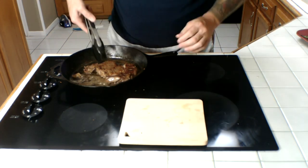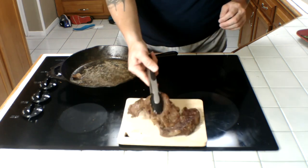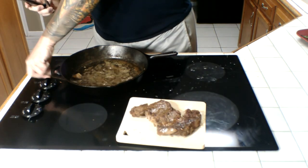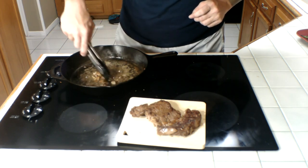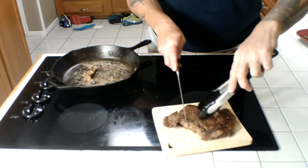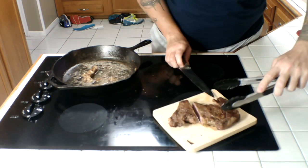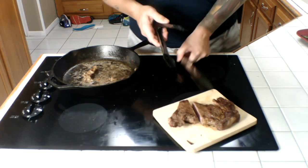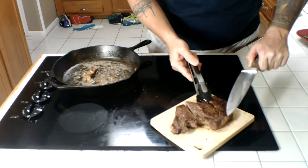All right, put this on our board here, let it hang out for a second. Fire off — let this fat cook up some more, it's gonna be delicious. Got a little knife here, cut right through the center to see what it looks like. Oh yeah, look at that everybody — that's a good looking steak.